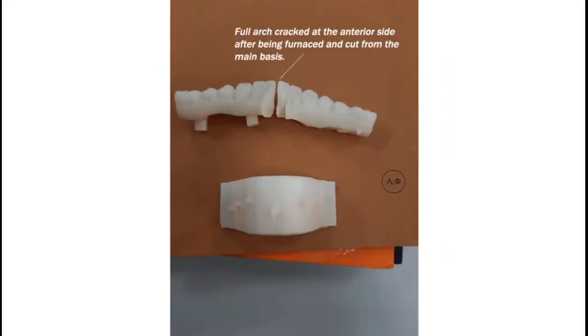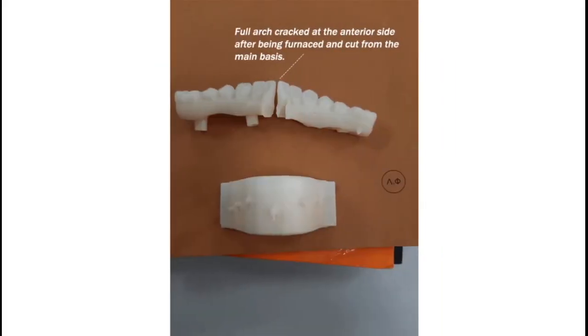Tip 1: Cracking can be reduced by relieving inside pressure. This can be achieved when the supporting basis is CAD-designed to be hollowed out for the full-arch zirconia.